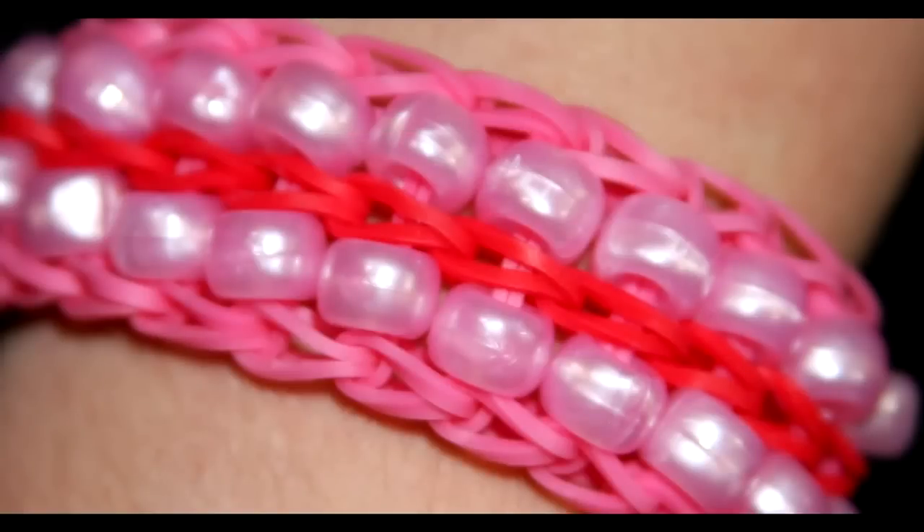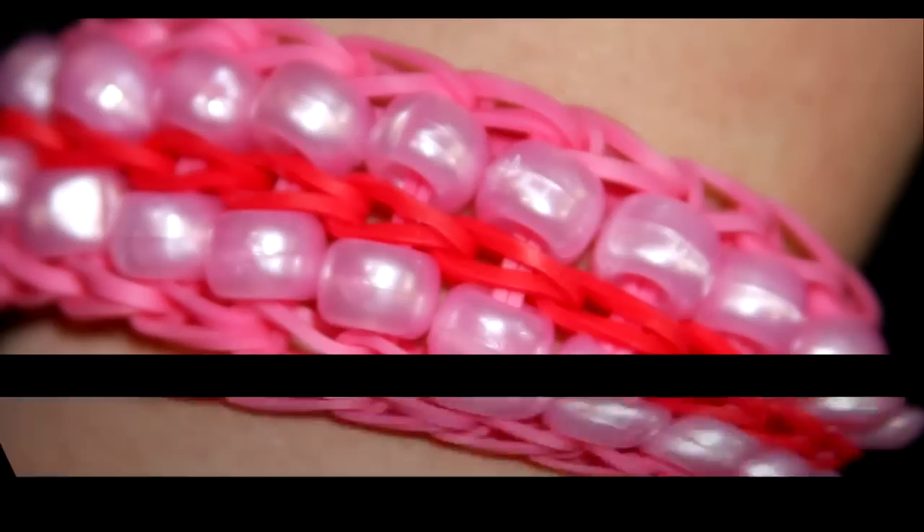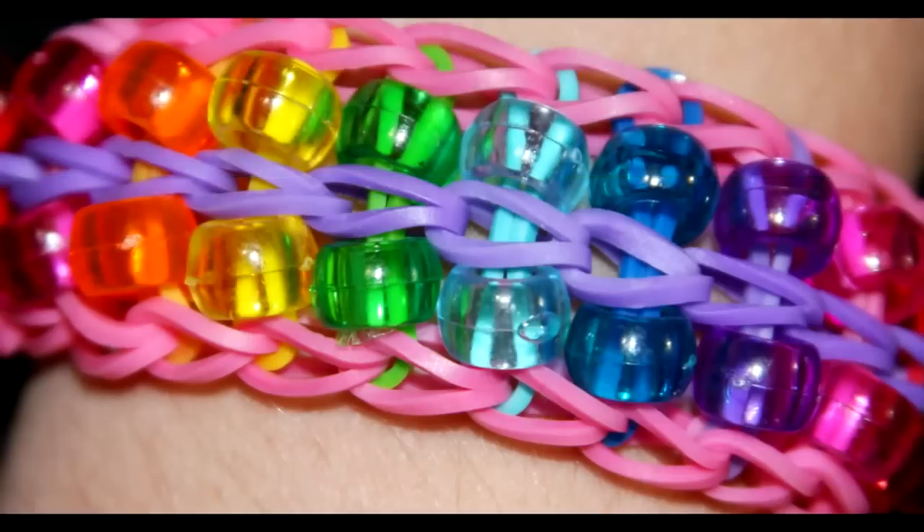Hi, this is Suzanne for Rainbow Loom. Today I'll be showing you how to make the double bead ladder bracelet. This is an intermediate level design.